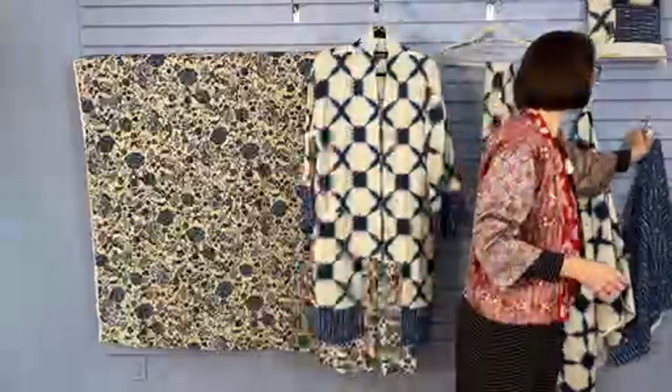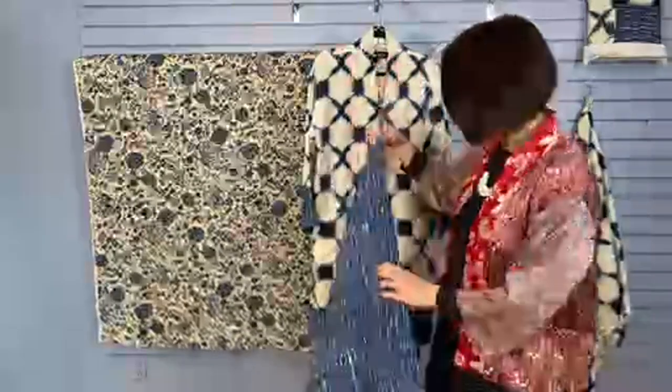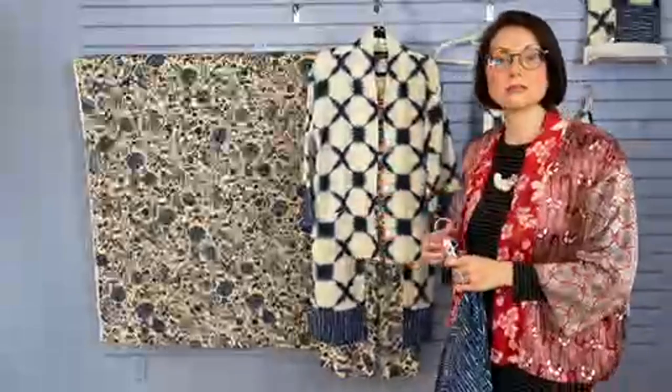What fabric is the cuff and bottom band? The cuff and the bottom bands are made out of a cotton print, and then the body of the garment is made out of a cotton gauze.